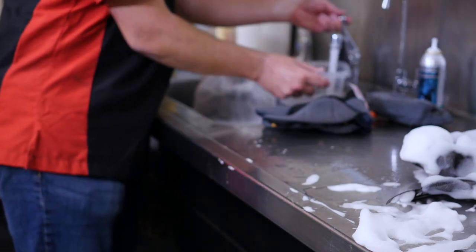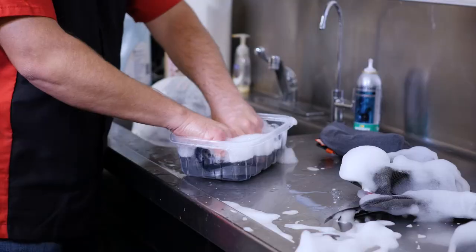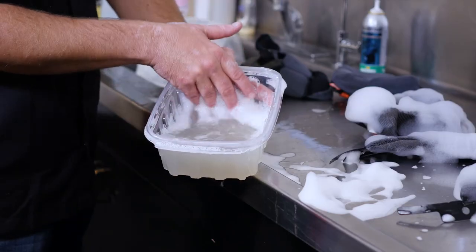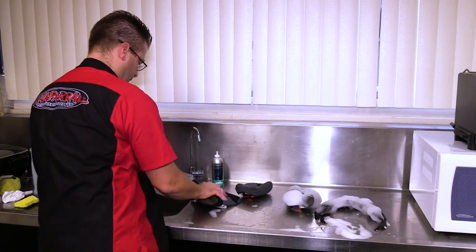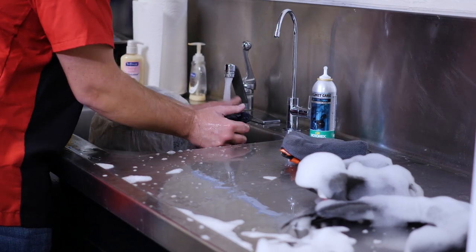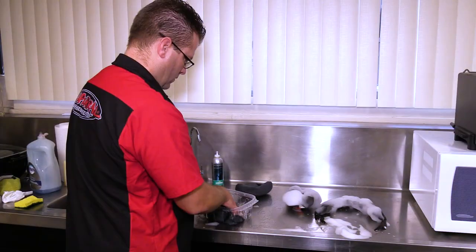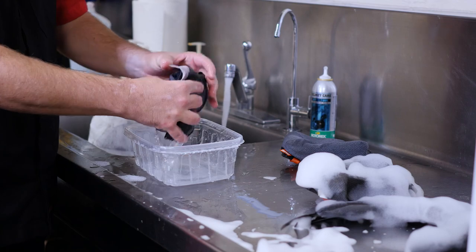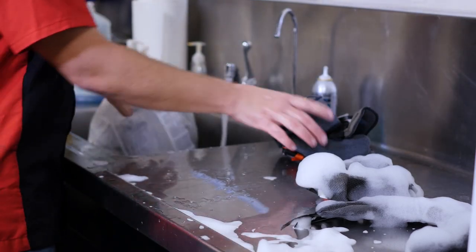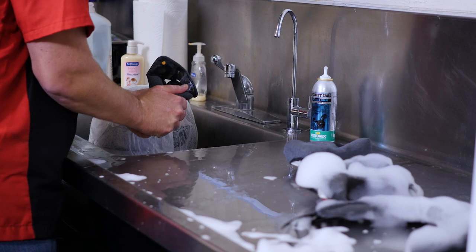Gross. I'm going to soak this guy again. Now I'm going to show some pretty clear water — could use another rinse, but pretty close. So now we'll just set these back here to dry.